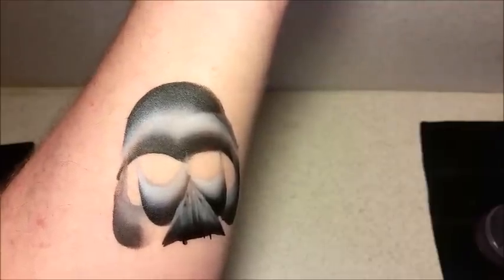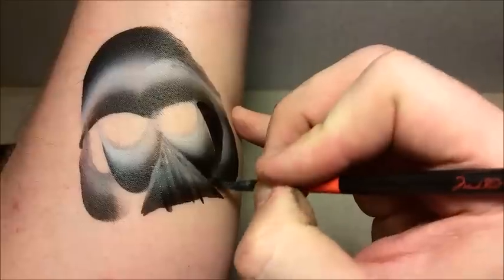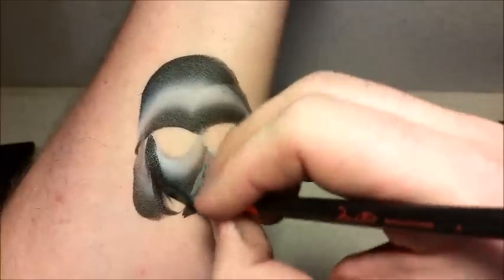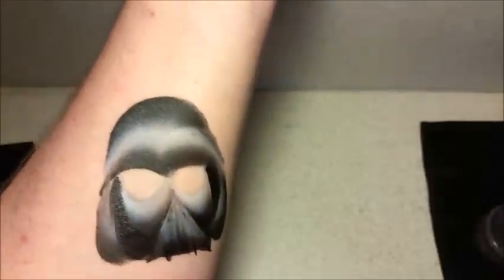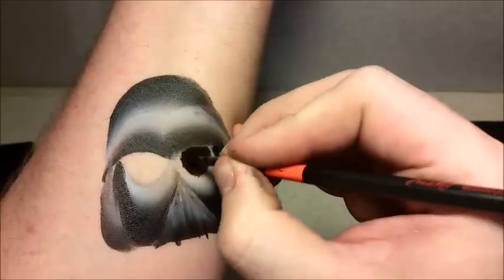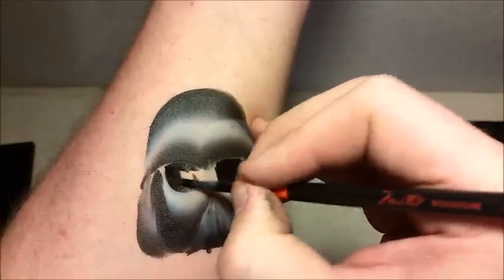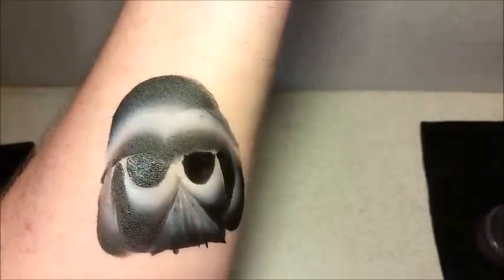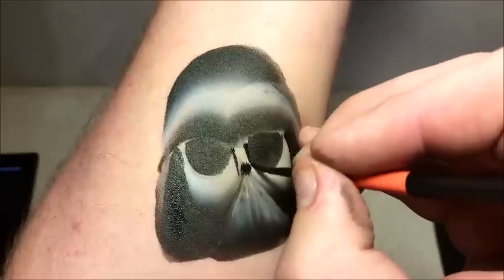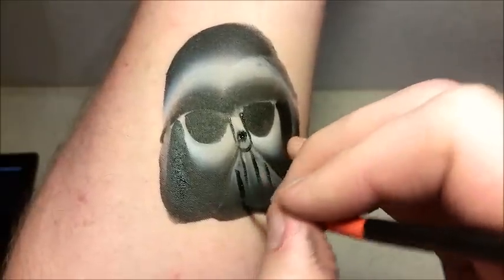Next, I'm going to get my number 4 brush and I'm going to load it up with some black DFX paint. And then I'm going to go in and just fill in the parts that I kind of want to make dark, and then I'm going to do the same for the other side. Now I'm going to do some black here on the eyes — I'm going to make them real black. And then I'm going to kind of work on the face plate here.